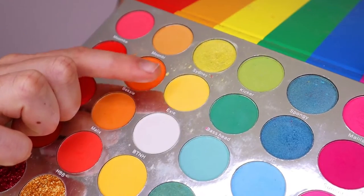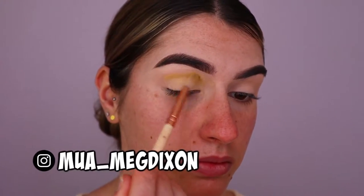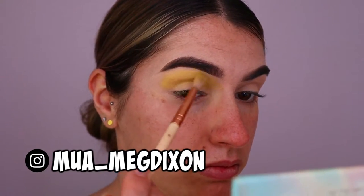Hey guys, welcome back to another video. To create this lemon eye look, I'm going to first prime my eyes — I've done so already using my Too Faced Born This Way concealer in the shade Cream Puff. To start off with the eyeshadows, I'm taking my Malibu eyeshadow palette from Hannah's Beauty Box Cosmetics.